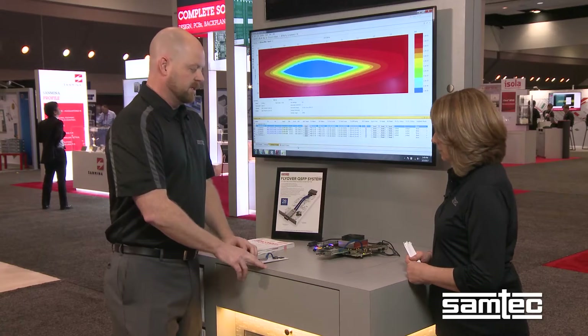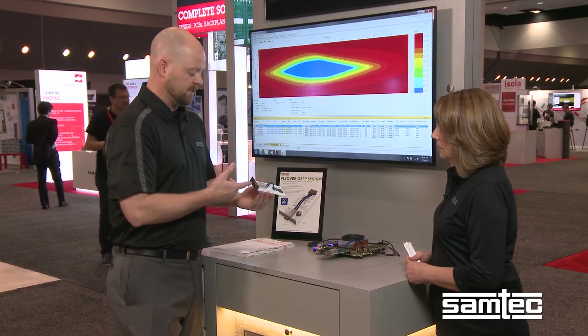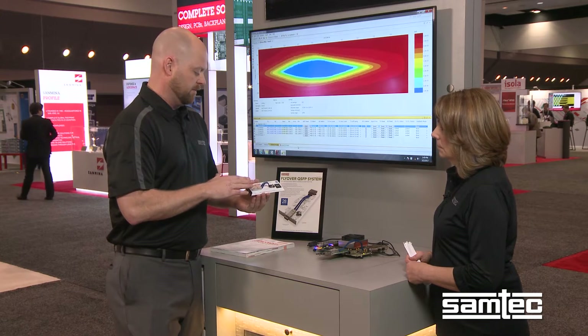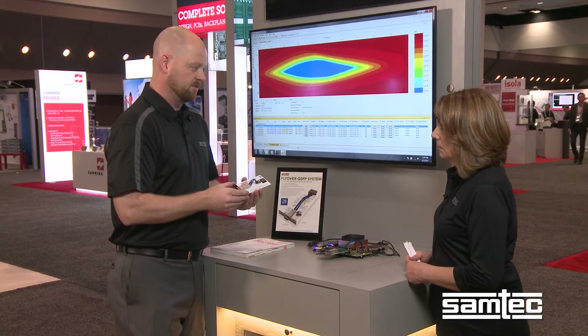One thing to note is not only are we building FQSFP, but we're also looking at FQSFP DD. DD stands for double density — that is twice as many lanes in the same amount of space. We are actively working with customers to get this design completed. We think it's going to be the next generation of port in the data center.